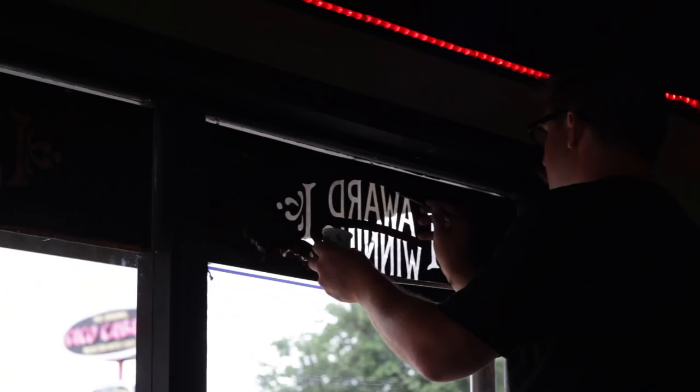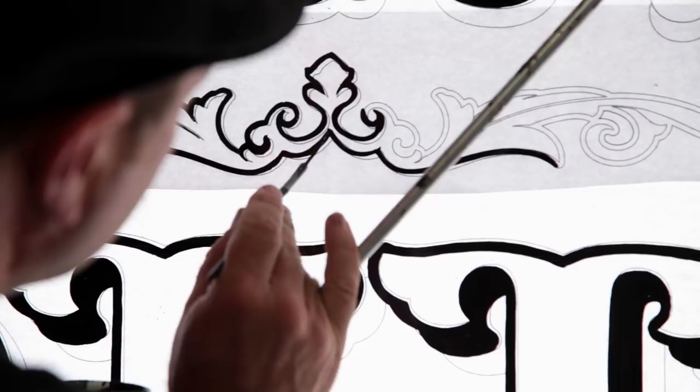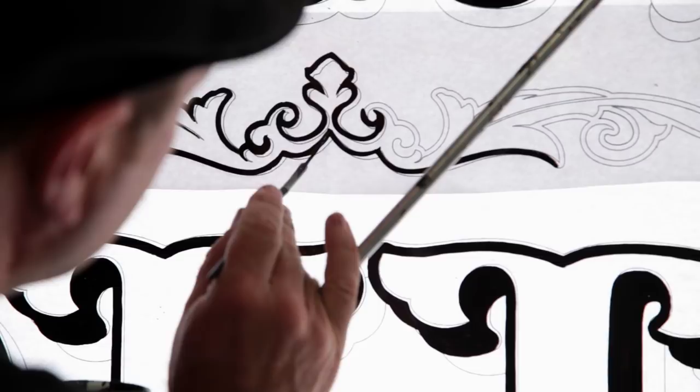Our leaf ends up on glass having more texture to the look than a water gild. The water gild gives you more of a mirrored finish, whereas our method provides more of a textured finish that gives it a vintage feel.